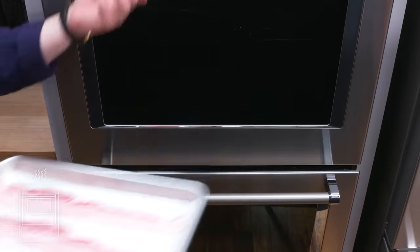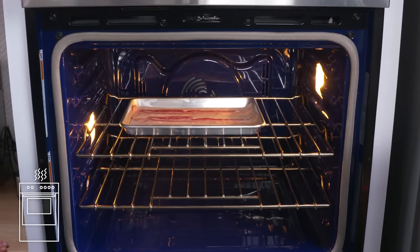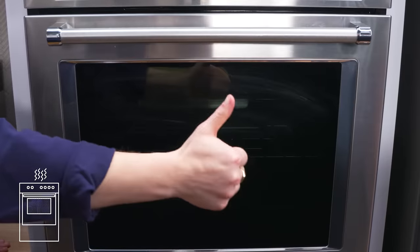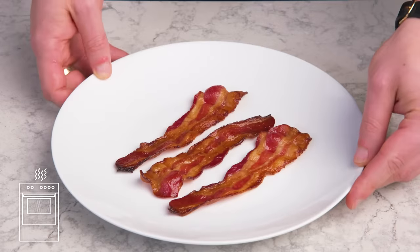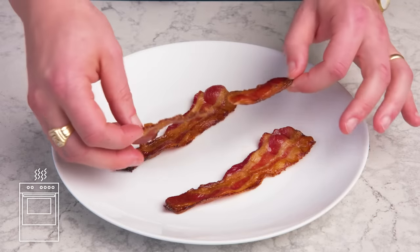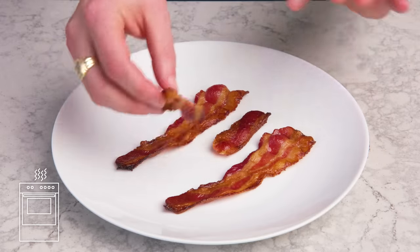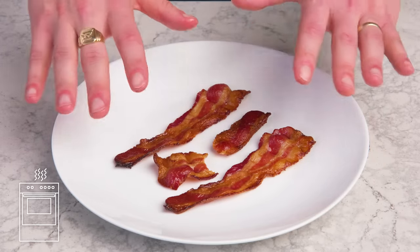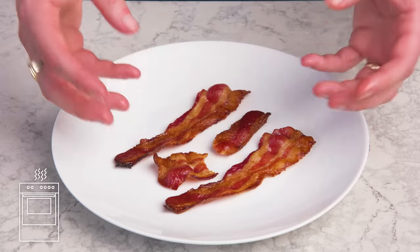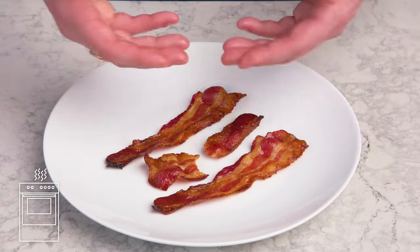Baked bacon. Oven time. We got some bacon on a parchment-lined sheet pan, and we're going to bake it at 400 degrees for about 20 minutes. This oven bacon is really consistent. It looks well done without being dry, and it's nice and crispy. To me, this is the platonic ideal of bacon — crunchy, still a little bit of give, just the right amount of fat rendered out. This is the most convenient way to cook a large quantity of bacon in one go, and the parchment makes cleanup a breeze. This is a win.